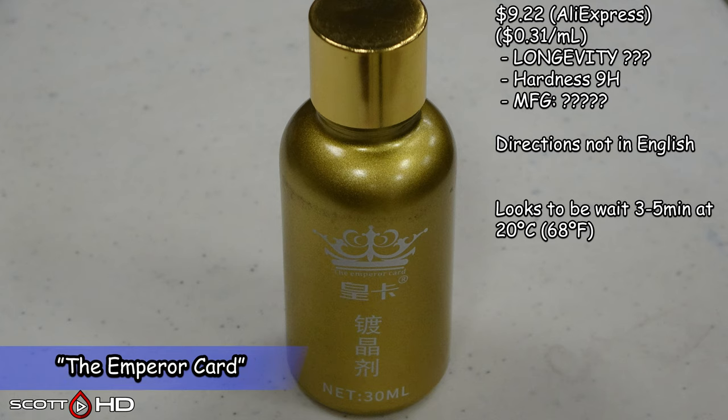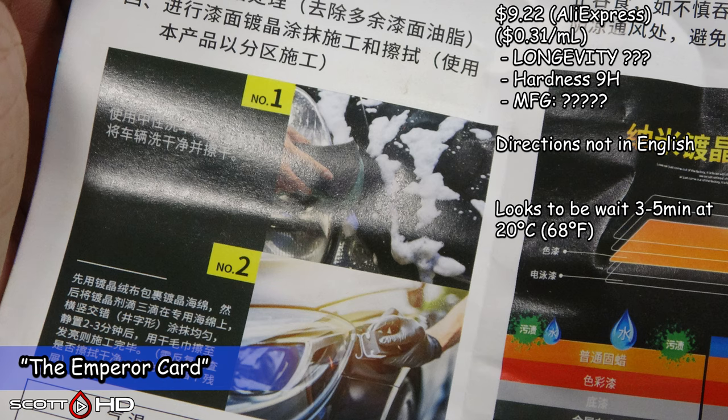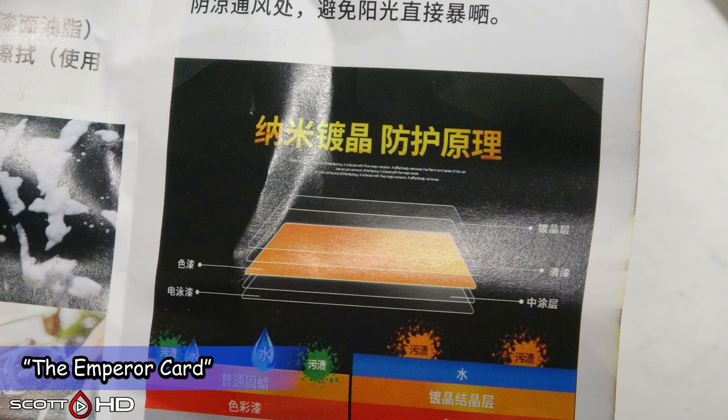This one is called the Emperor Card. The directions are not in English at all. It looks like: wait three to five minutes at 20 degrees — something like that. Obviously no information on manufacturer or who made it.